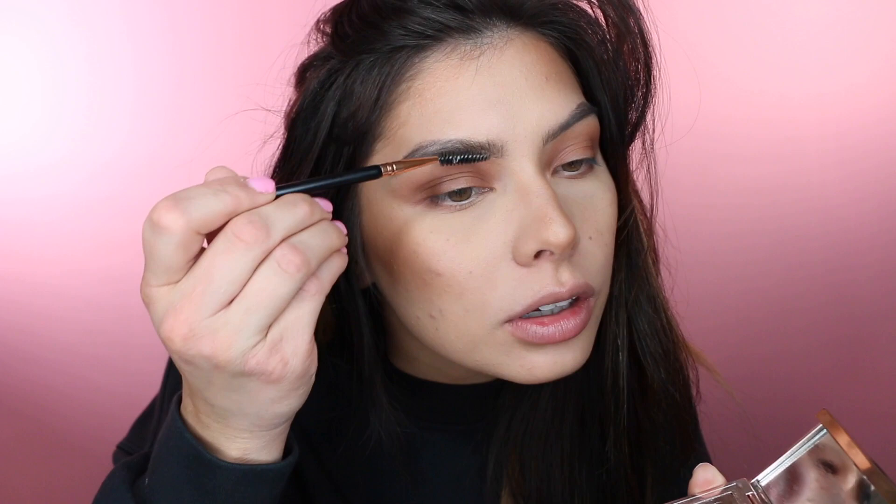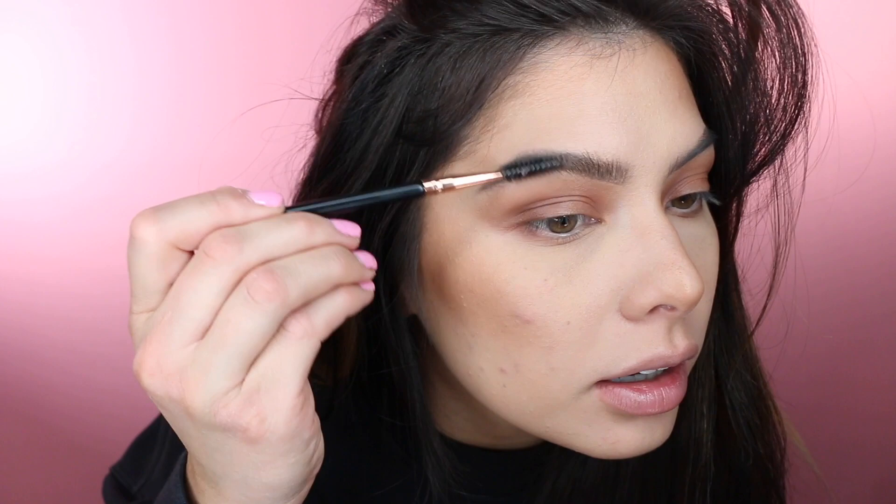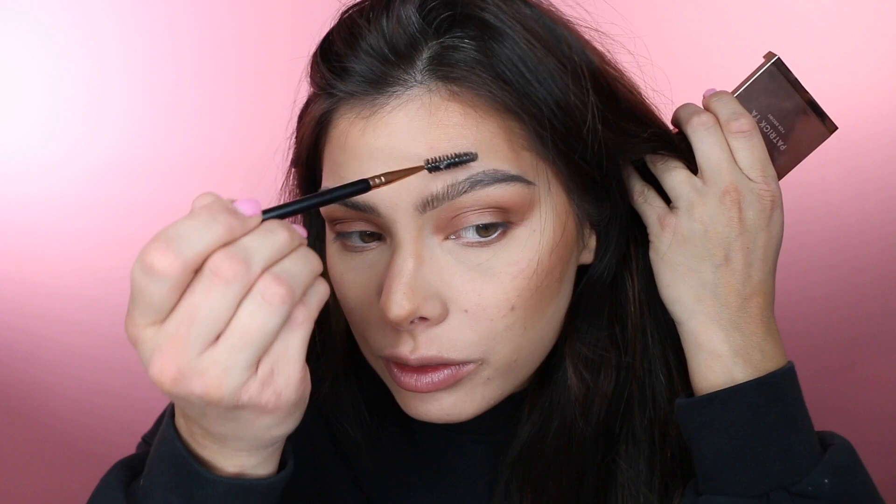I've got the Patrick Ta brow wax — you just take a little bit of setting powder to activate it. This is the tinted version, and then you take a little spoolie and brush those puppies up. That's where the bushy effect comes into play. Now, it doesn't hold them up the whole day — I'll tell you that much — but it really does give the nicest, fluffiest effect.